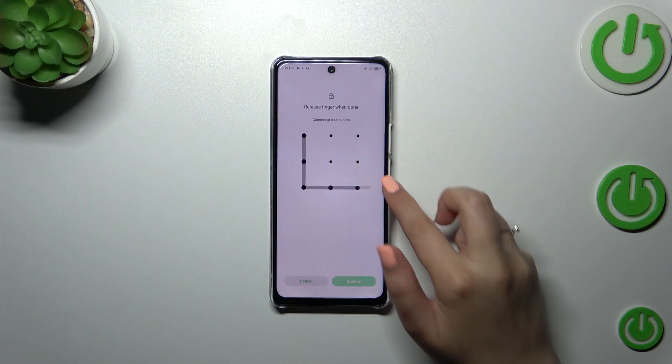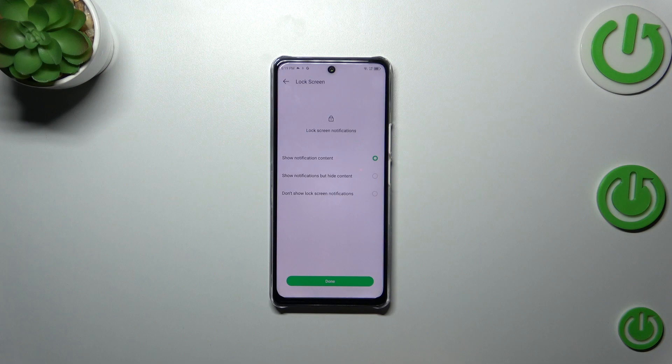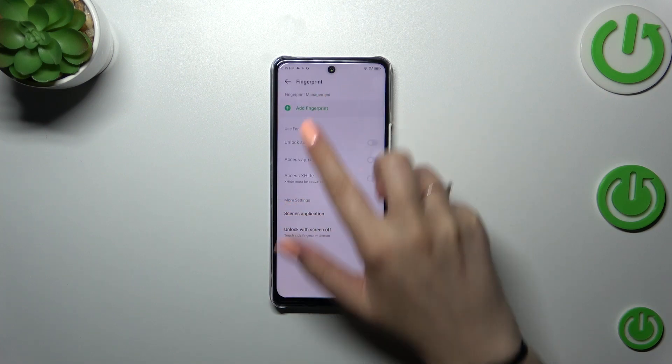So let me draw the pattern and confirm it. Here we have to decide what kind of notification content we want to show, so just mark the option you want to use, and finally we can add the fingerprint.